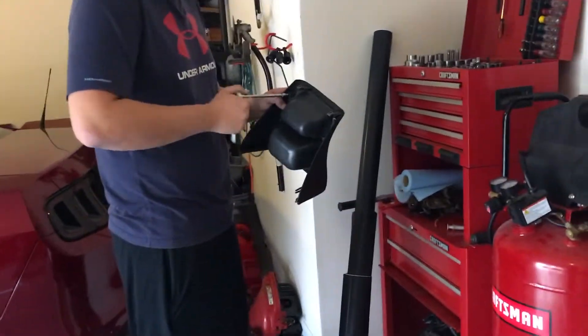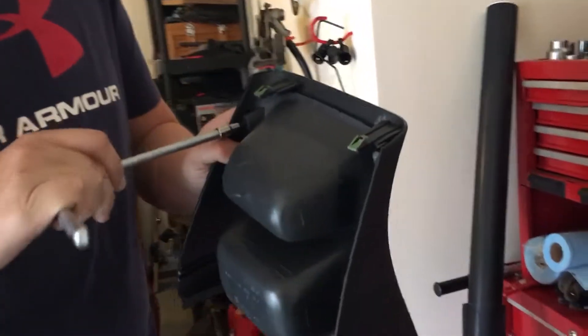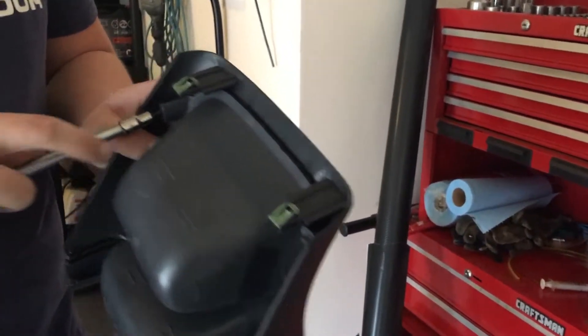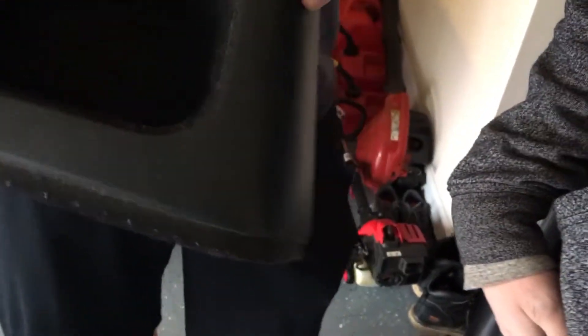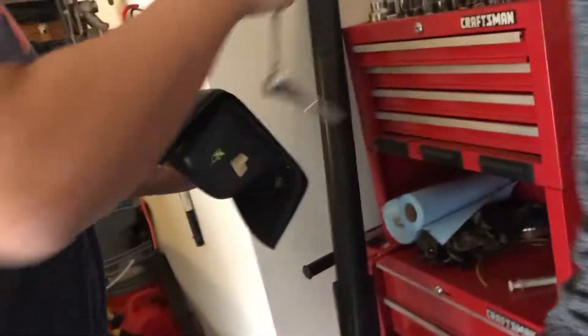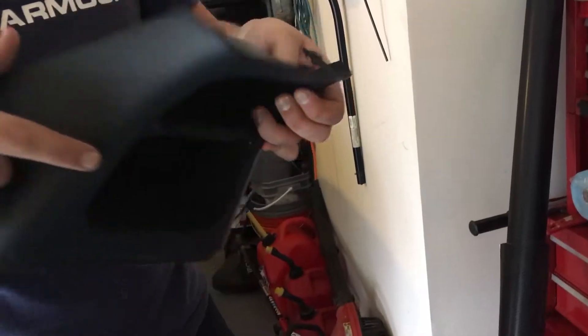We're back here with Michael. He's taking apart the console — we're taking the inner piece out that's carpet wrapped. This is all carpet lined, believe it or not. We're going to tear it apart and take this piece out so we can do just that portion. It should be relatively simple. We're also going to try to work on the cup holder segment — it's going to be kind of difficult but we'll get the most we can out of it.